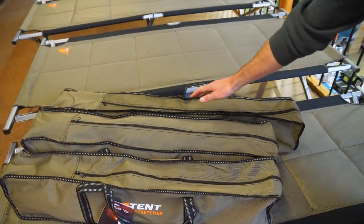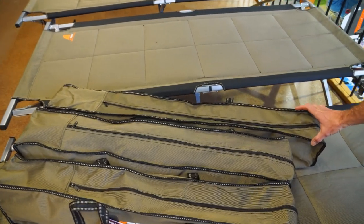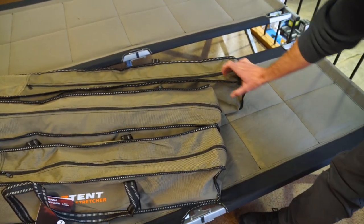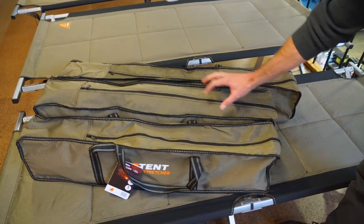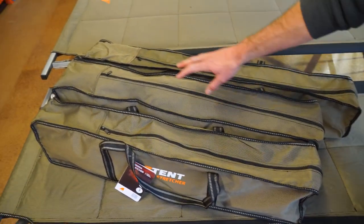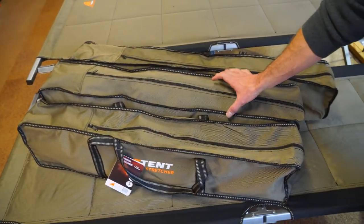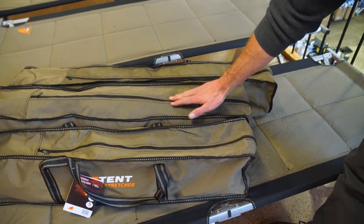The King Goanna is the longest — it's about 105 centimetres in length, about 13 centimetres in depth, and about 18 centimetres in height. That's probably the longest, skinniest one. The Gecko stretcher is slightly shorter and a little fatter — it's about 94 to 95 centimetres in length, about 16 centimetres in depth, and about 20 centimetres high, so a little bit higher than the King Goanna.